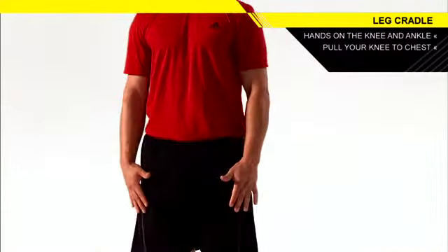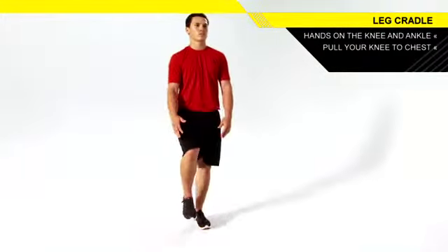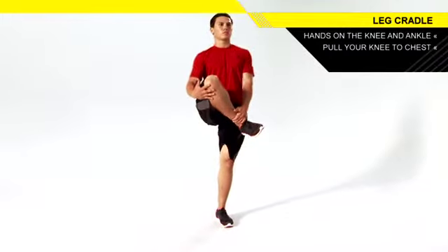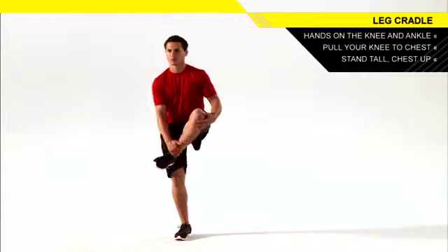Extend your standing leg as you pull your opposite knee towards your chest until you feel a gentle stretch. Return to the starting position and repeat with the other leg, continuing to alternate to complete the set.